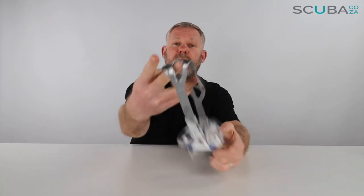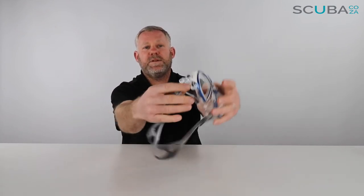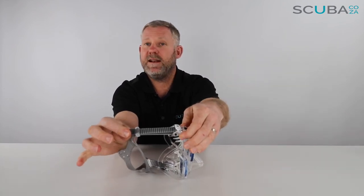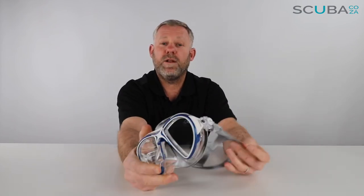The mask strap is the standard Cressi silicone mask strap — a nice silver color. I like the color combo they put together there. You have a lift section on each side to adjust the mask; there's no pinch button, you just lift it up, and then to tighten it you just pull it — you can hear those clicks. So that's quite easy to do on each side.